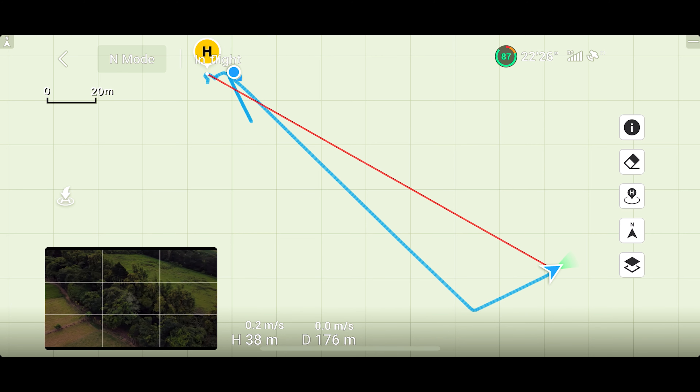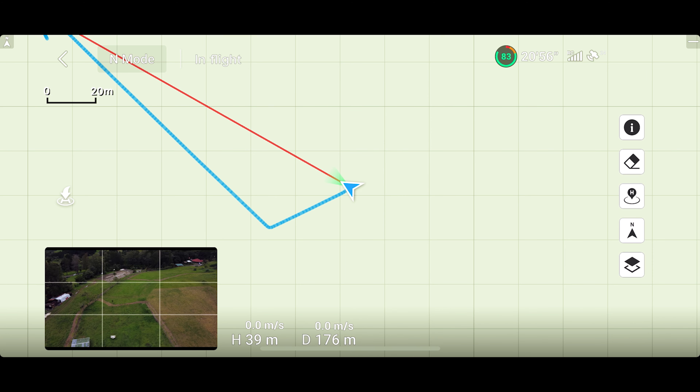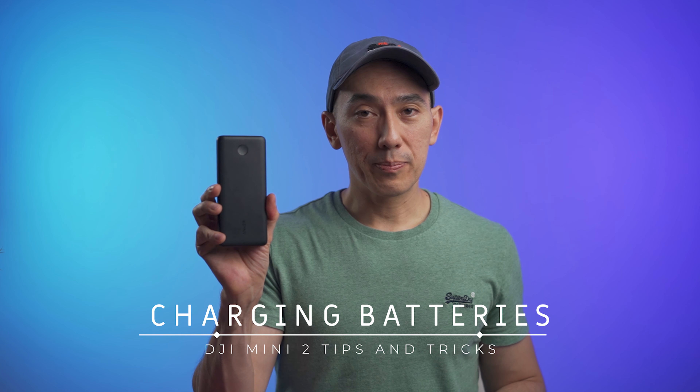You'll see two lines: the blue one shows the path the drone took, and the red one is a straight line between you and the drone. If you want to fly towards yourself, just rotate the Mini 2 towards you and fly using the red line as a reference.